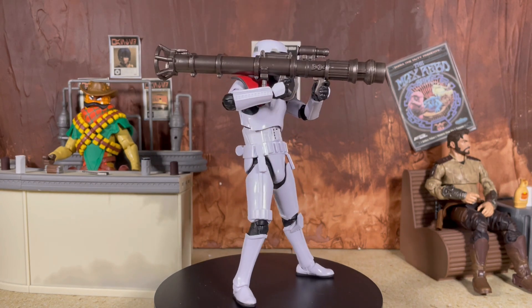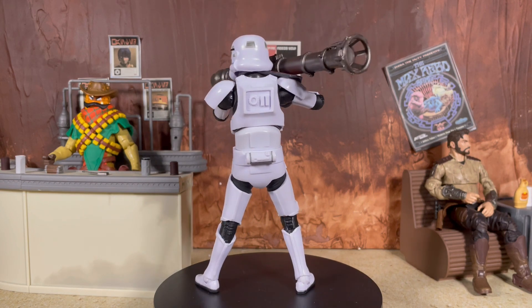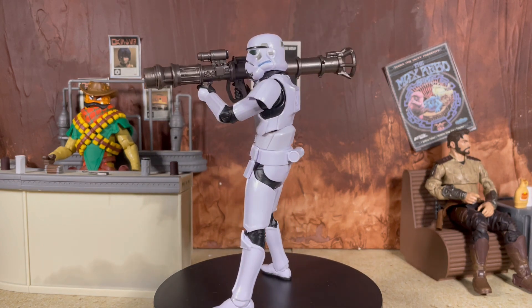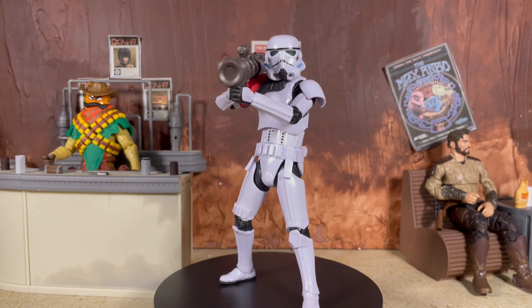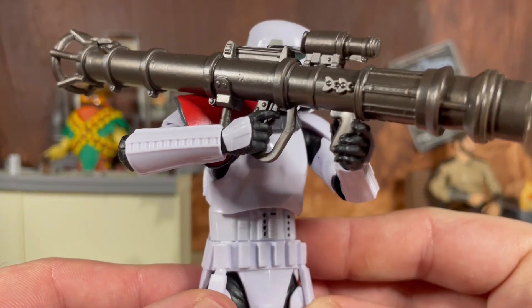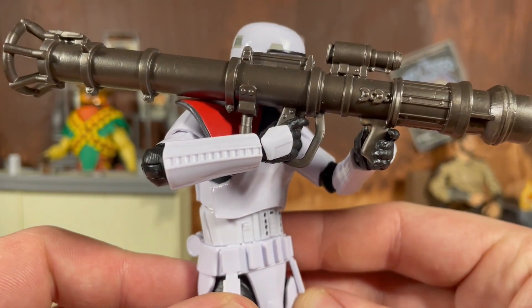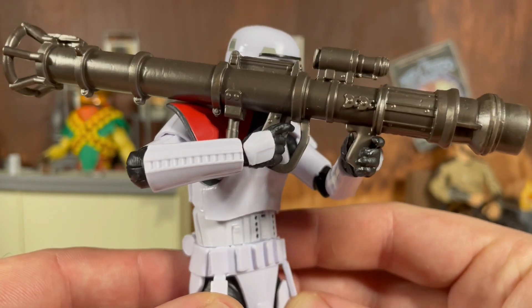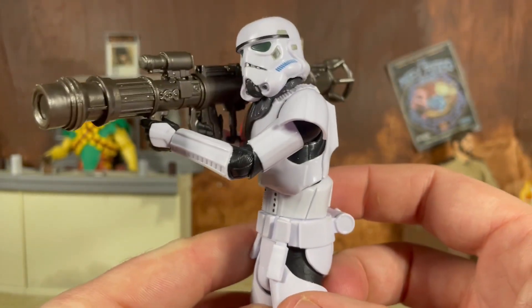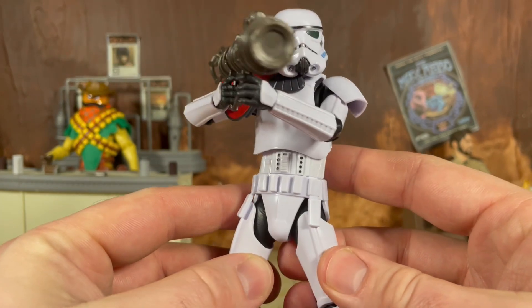Of course this is just a 2020 stormtrooper, so if you have any of the recent stormtrooper figures you pretty much know exactly what to expect with this guy. I will say it is very difficult to get the figure to actually hold the rocket launcher properly, although it can be done, and once it is done it does look awesome. You can see the trooper has no problem holding it and even putting it on the shoulder — it looks awesome.